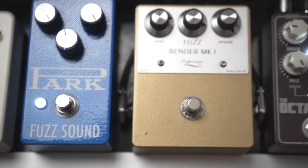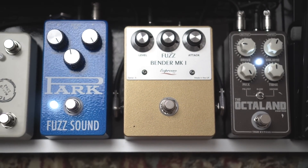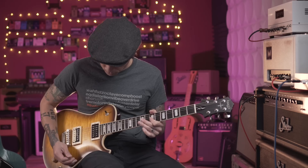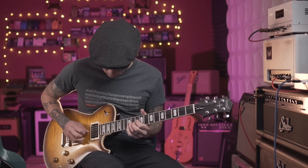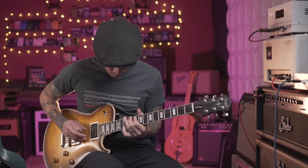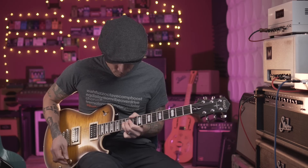Now I'm going to pair the fuzz with the Octa-Land, and one of my favorite sounds is adding a little bit of modulated slap delay on top of that combination.